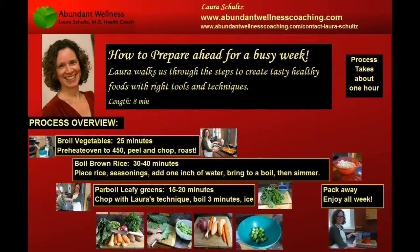In this video Laura is going to show you how to prepare for the week ahead by broiling vegetables, making brown rice, and parboiling leafy greens. These processes can be run together in parallel, as you see in this chart. Laura is going to make it look easy, and in fact it was pretty easy using her techniques.